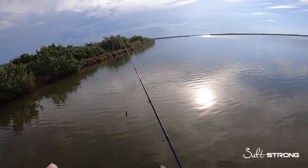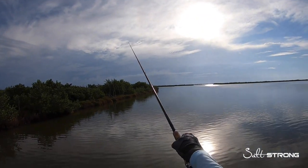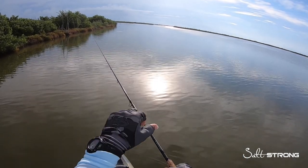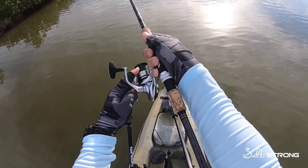Make sure you're not making a really high rainbow cast. You don't want to cast way up in the air like that, because you're putting a lot of slack in your line, and then when you go to reel in with all that slack, your line is now laying loose on the spool.